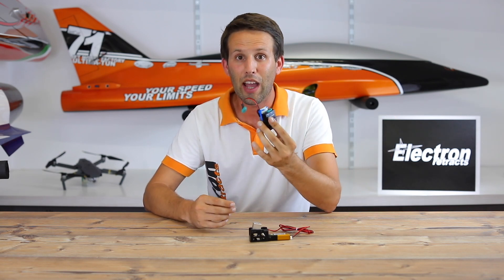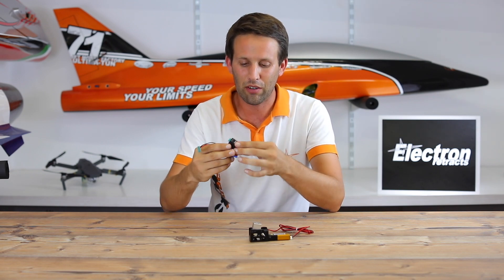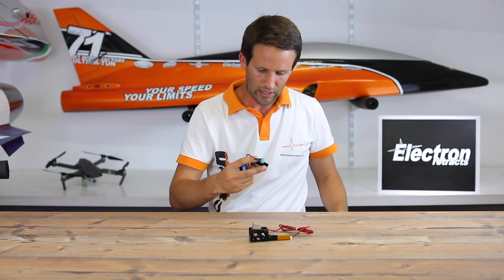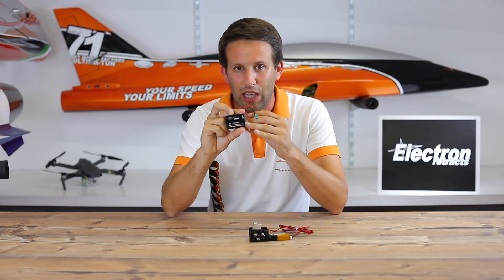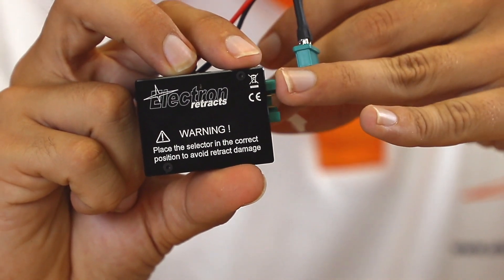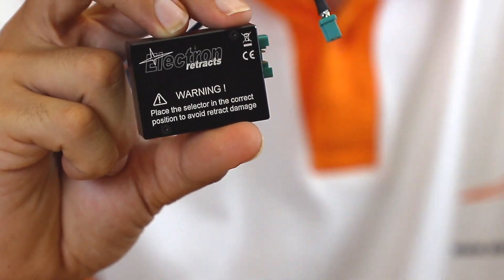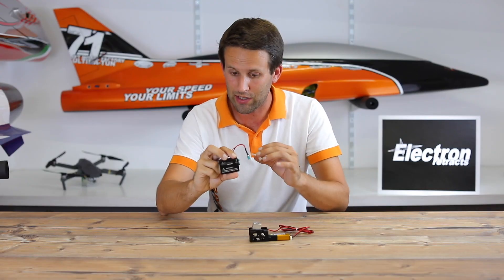With the added security that you're not going to break anything. I actually have some Velcro here. On the back of this there is a warning. The warning says: make sure that you have the controller set to the right type of retract before you connect a retract to it. We'll get back to that in a moment.